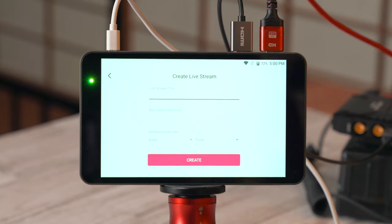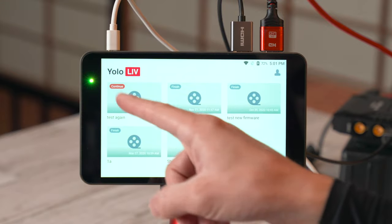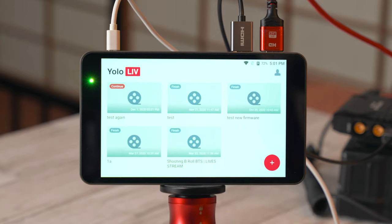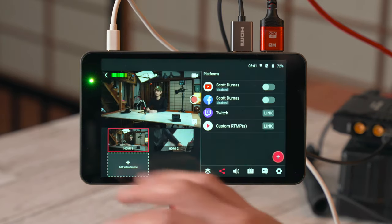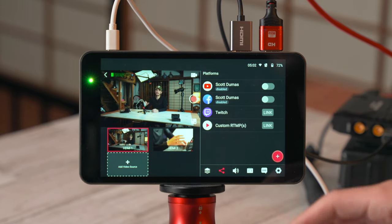Click the plus to create a new live stream. You can give it a title, a description, and even schedule it. When you click create, it's not going to start streaming yet — so don't worry. You can see the new live stream with a little continue icon, unlike the finish icons on past live streams. Tap that and it will bring you into the main user interface.